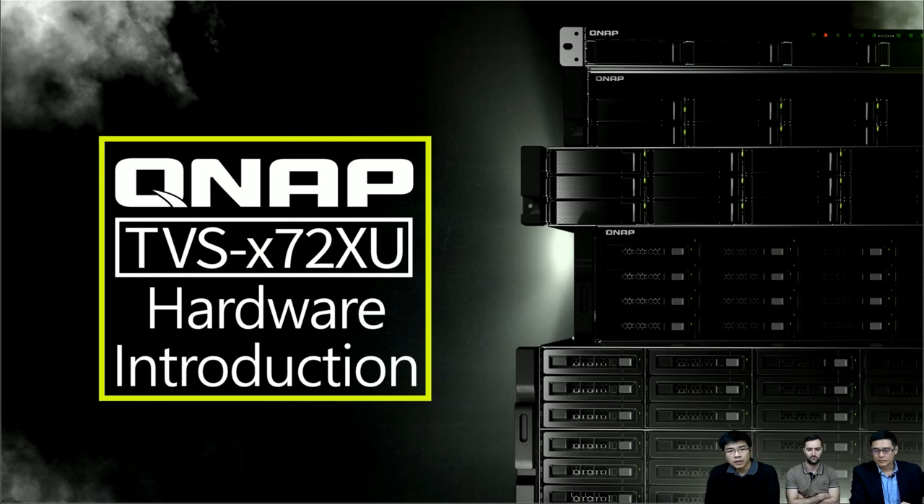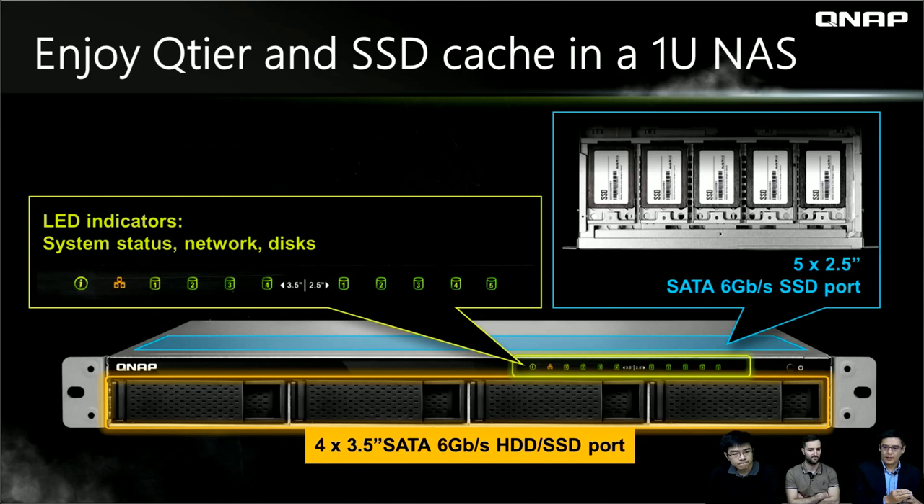Let's take a look at the hardware introduction inside of the TVS X72XU. There are nine bays in 1U. At the front side, you can see four 3.5-inch ports and those LED indicators. There are also five 2.5-inch SSD ports inside, which means you have more hard drives in the 1U dimension. So you can enjoy the auto-tiering function with SSD in 1U.